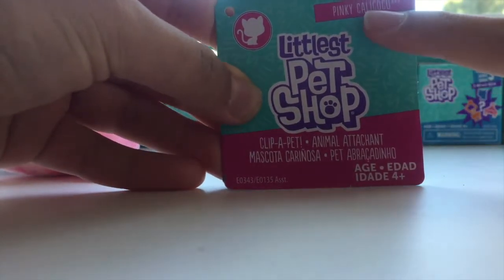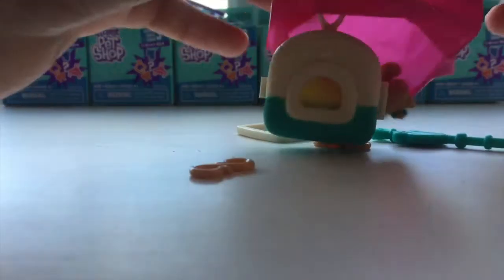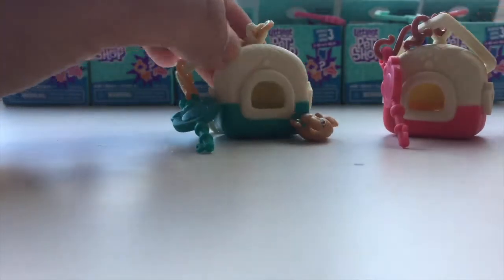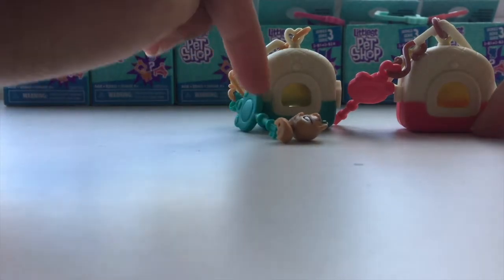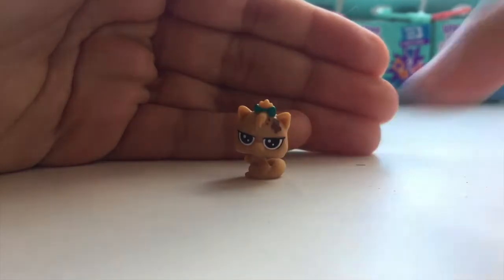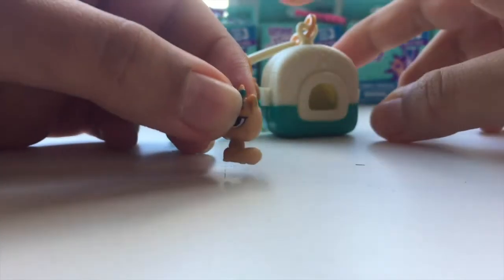Basically for the clip you press here and it opens — it's a book clip. Her name is Pinky Calicoco. Now for Series 2: the two carry-on bags look really similar so I thought they were the same, but luckily this one is pink and this one is teal blue. You can see she has a little splotch of mud — sadly a factory defect where some paint scratched on. But she's really cute, I love her little face expression.